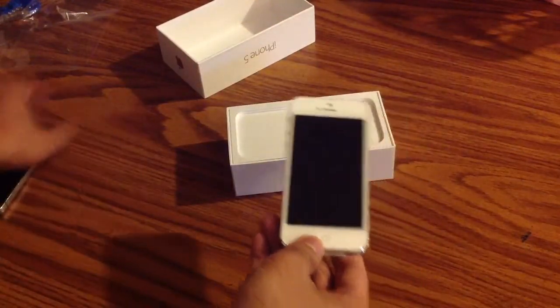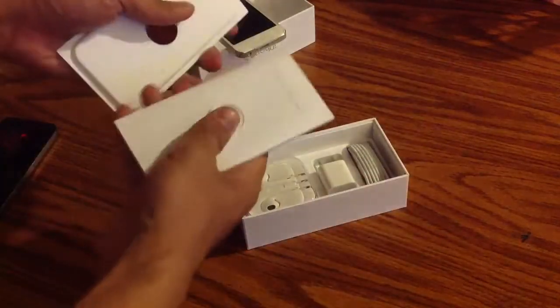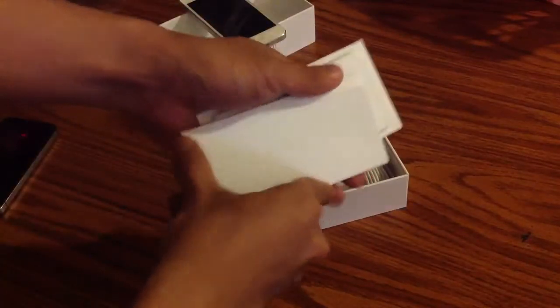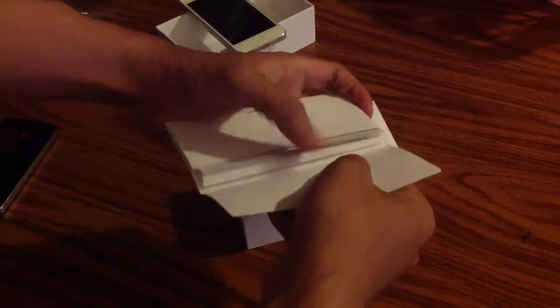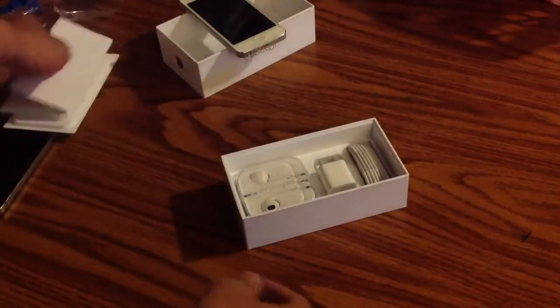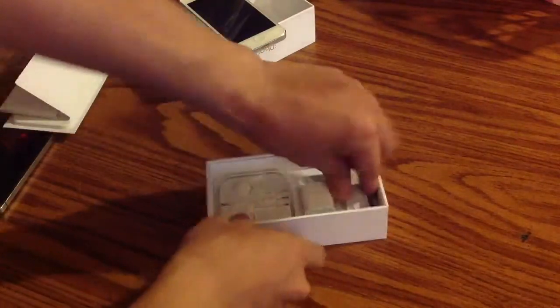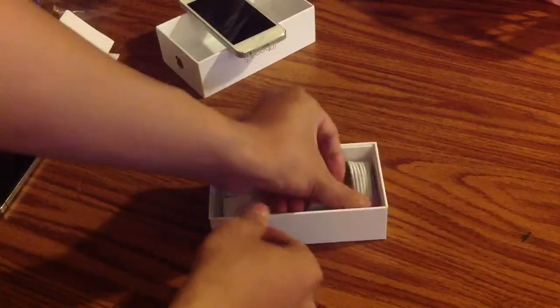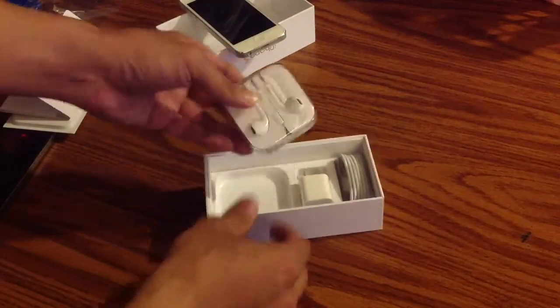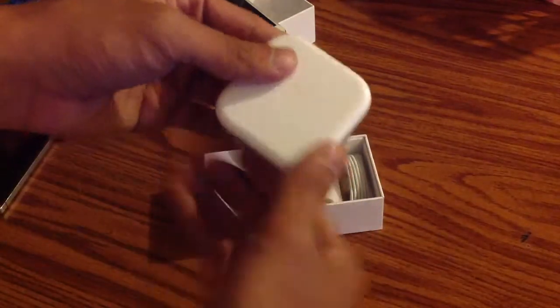Let's see what else is in here. It's just the manual, the USB charger, the new lightning charger, and the new earbuds. It's pretty cool — they put it in a case.